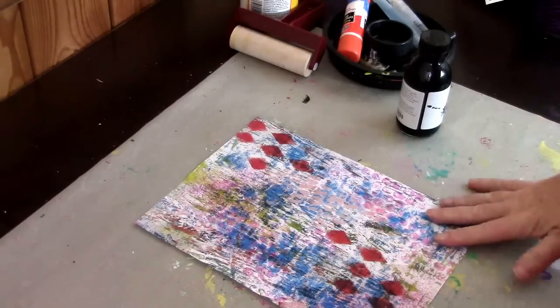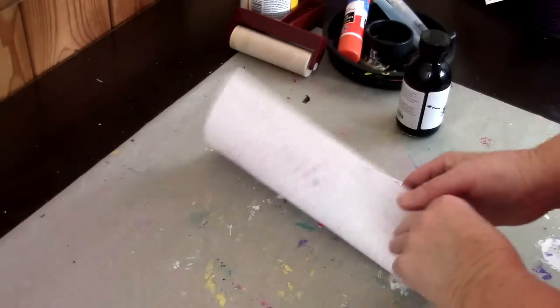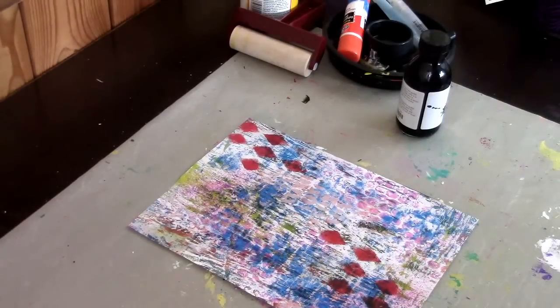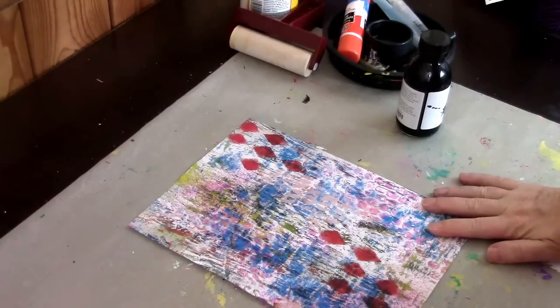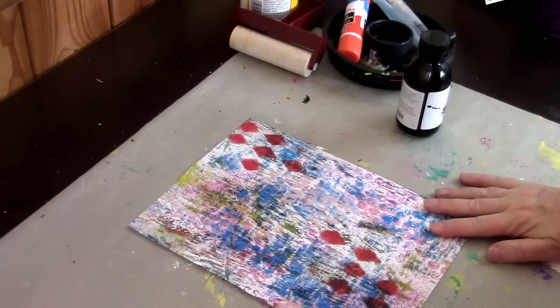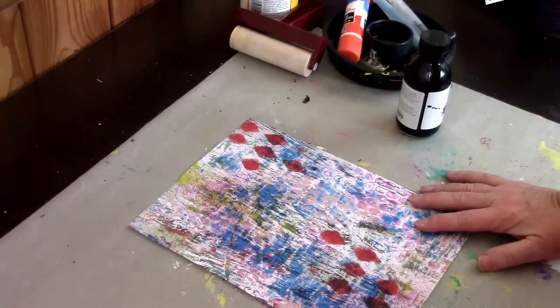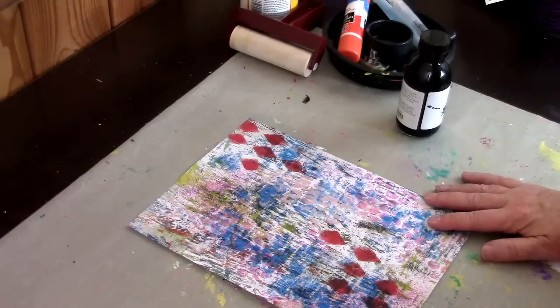What I have here today is a color photocopy of one of my gelatin prints. It's just ordinary copy weight paper and the color is true and fast and won't bleed. Many times you make your jelly plate prints and you're not too happy with them — sometimes you can keep working with them, but sometimes there's just no liking how they turn out. So here's a little trick that might turn them into interesting prints.